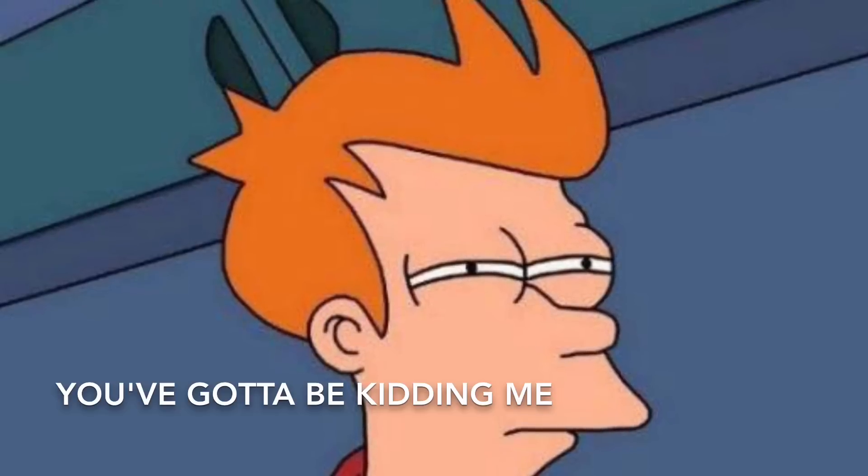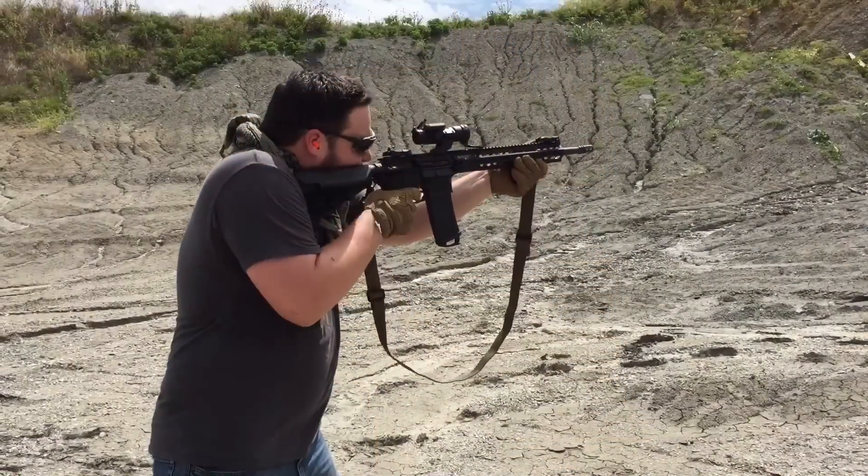AR-15s aren't really that bad — they're actually a lot of fun. Make sure you do your research and always be safe on the range.